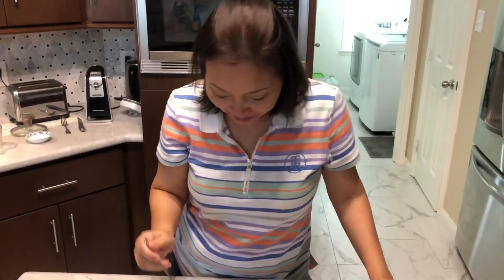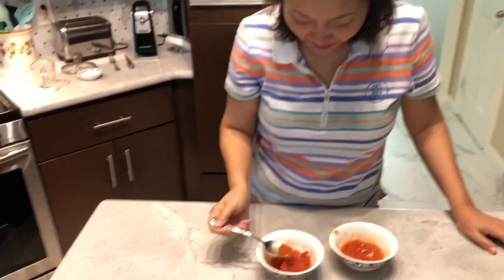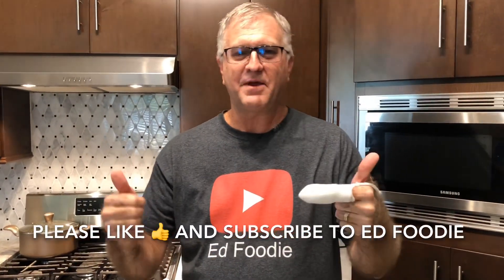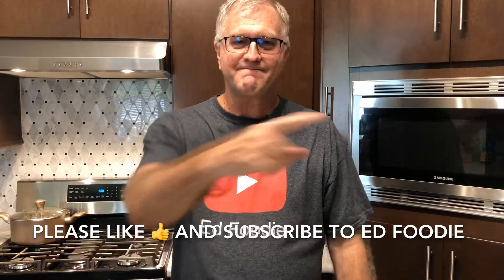Catherine's got the one without the sugar. It's still got a hint of sugar. Yeah, it is sweet, you're right. I like this. Like I said, I remember this as a kid, and of course as a kid my mom put sugar in almost everything. So there you go. If you like this video, give me a thumbs up and please subscribe to Ed Foodie right over there.